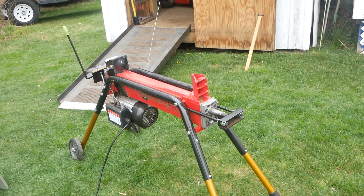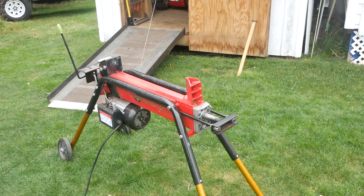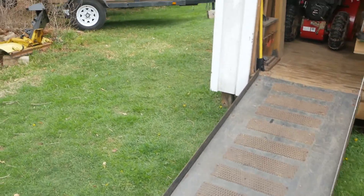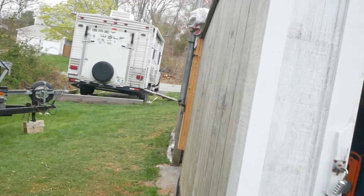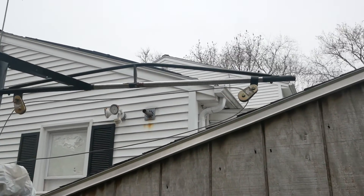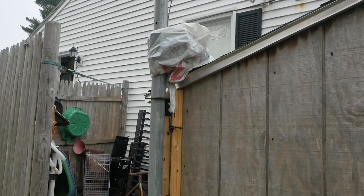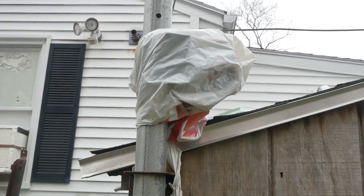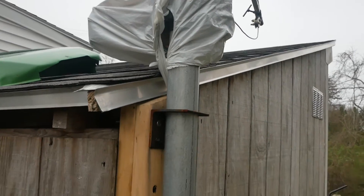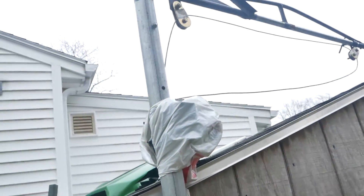I've split 24-inch diameter logs. I'm using a gantry crane that I had built to hold the logs up on top of the splitter when I'm splitting them. I just lift them up with this gantry crane - I've got a 2,500-pound Harbor Freight winch behind that plastic there, bolted to the side of my storage shed, and it really does the trick.